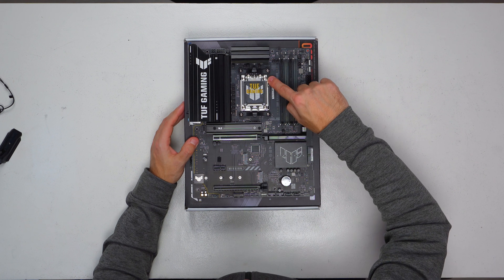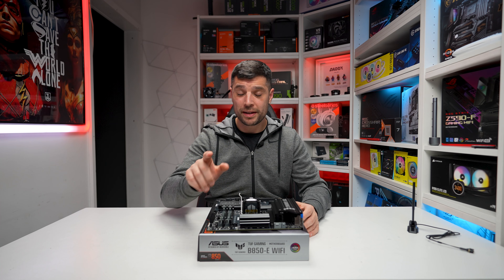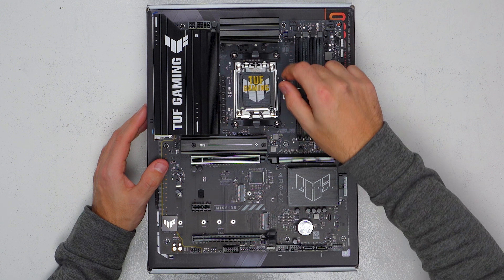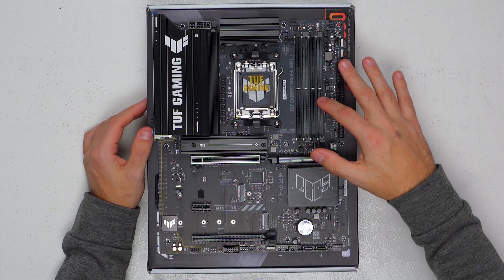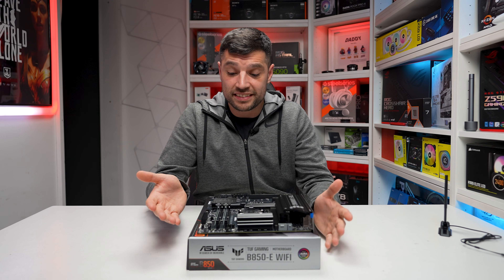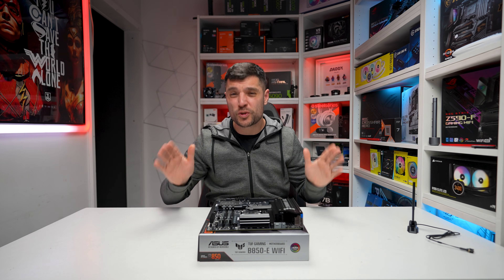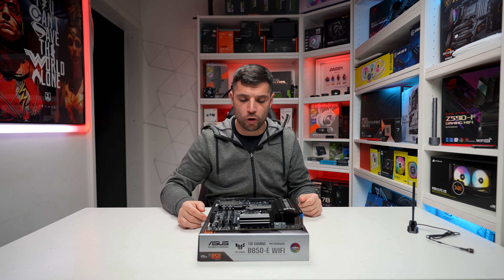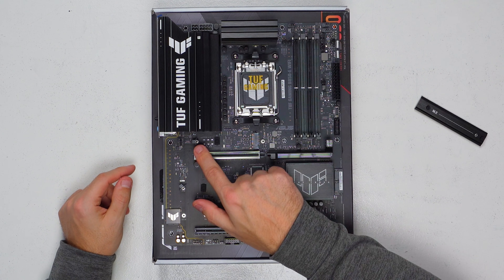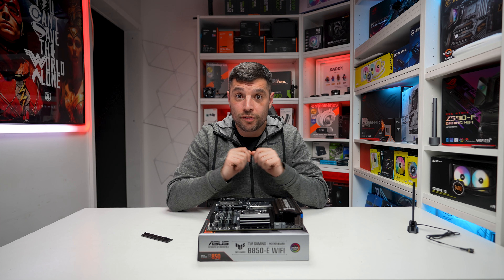Next up is our AM5 socket — just remember AM4 CPUs do not fit in here, it will end in disaster. Moving on to our four RAM slots: great news for people wanting large capacities — this can house up to 256 gigabytes at up to 8,000 mega transfers per second. One of the key benefits of the B850 is Gen 5 support. On this top M.2 slot we have Gen 5 by four lanes, and we've also got our PCIe x16 slot which is also Gen 5.